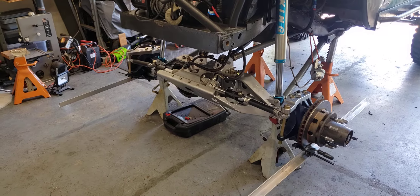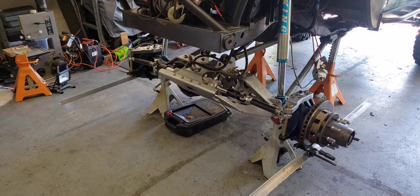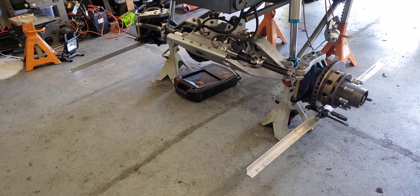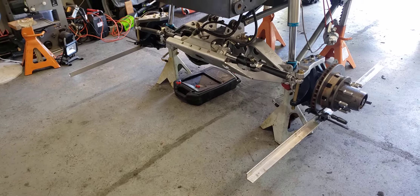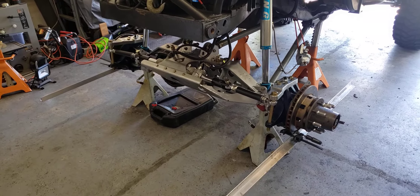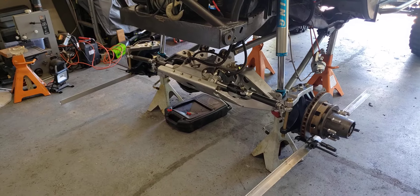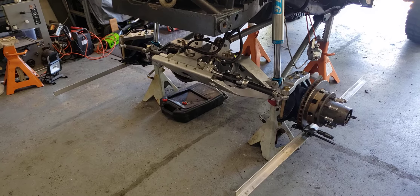First I've got to weld up those links, bleed the system, and make sure the steering is dialed in. I do have it at 64 and 1/4 inches in the front and 64 and 1/8 in the rear. I may tap that in a little bit more after I get the links welded up and get that dialed in, but I want a little bit of outward-facing tire.